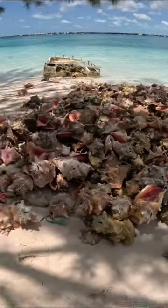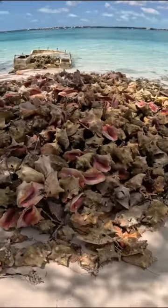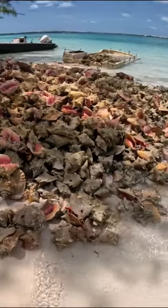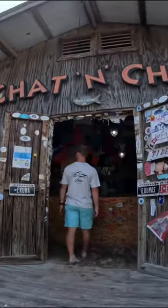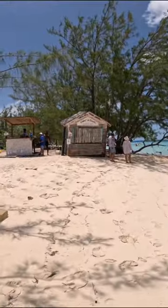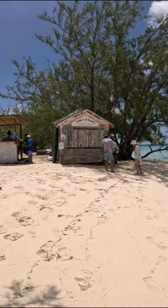This is a conch shell graveyard. There are thousands of conch shells here because at this restaurant, they make fresh conch salad right in front of you. This place is called Chat and Chill. It's in Great Exuma, Bahamas, and they're famous for their pig roast on Sundays and their conch bar.